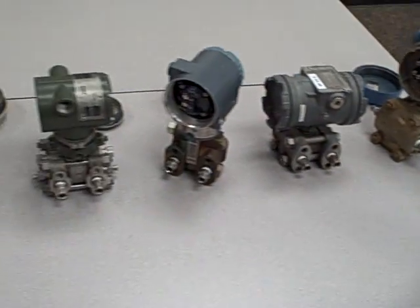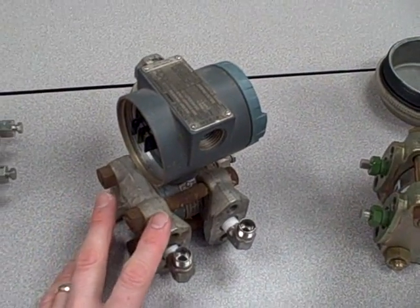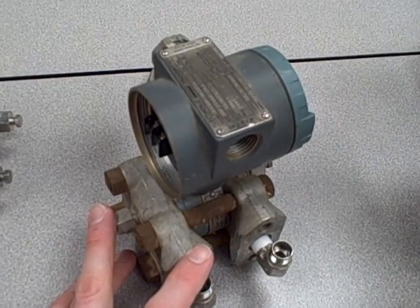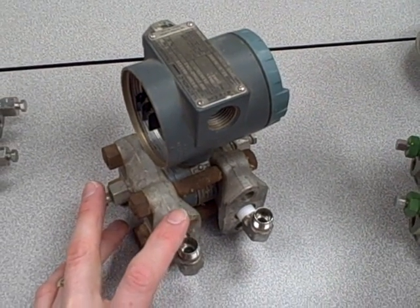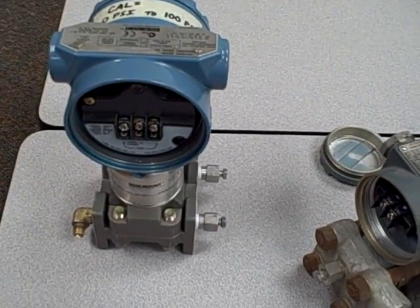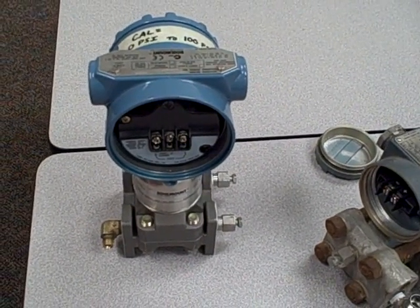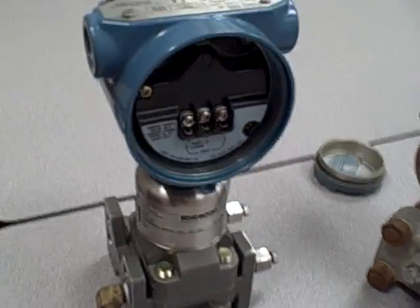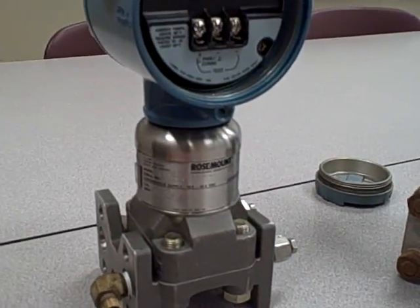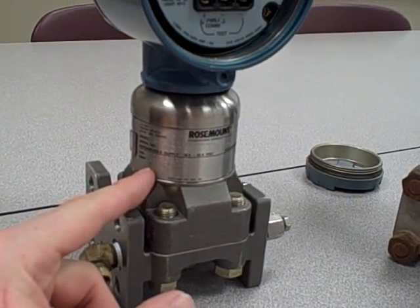As I said before, these transmitters differ in capabilities. Just to give you an example, this Foxborough Model 843 right here is a completely analog unit — all analog electronics inside. On the other hand, right next to it, the Rosemount 3051S is what we call a smart transmitter. It has digital electronics built inside, which can characterize the properties of the cell and correct for nonlinearities in its measurement range.